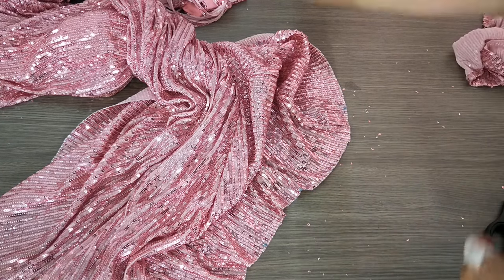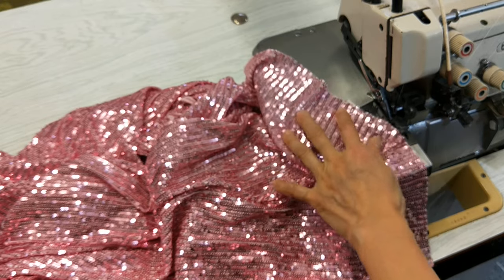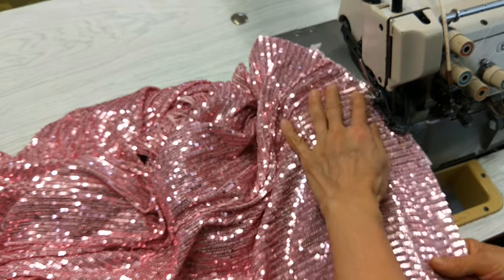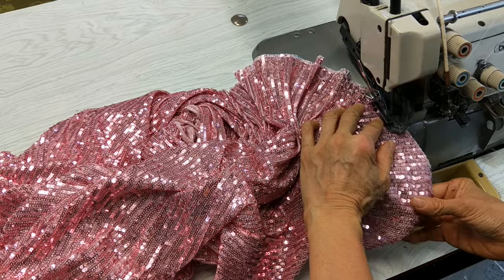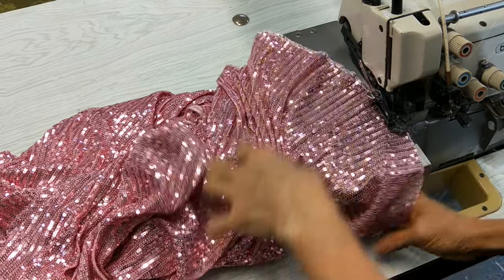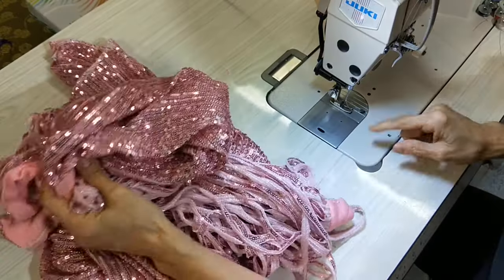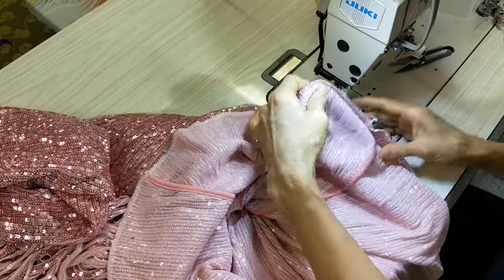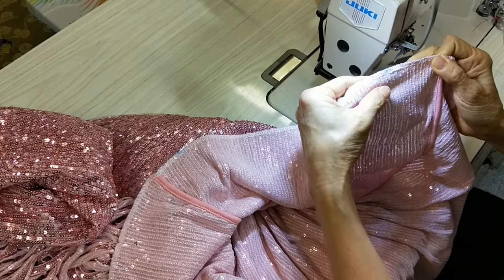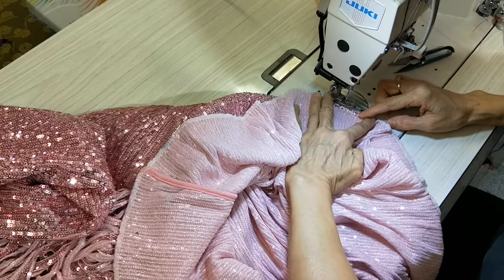Now I'll show you how to sew it. I overlock it and I still use the same needle and do it like normal. This is just a normal overlocker — except white and pink thread — so I use white color and normal needle number 14. This is stretchy material but it has a hole, so you can use the knit needle, the needle for knit fabric.